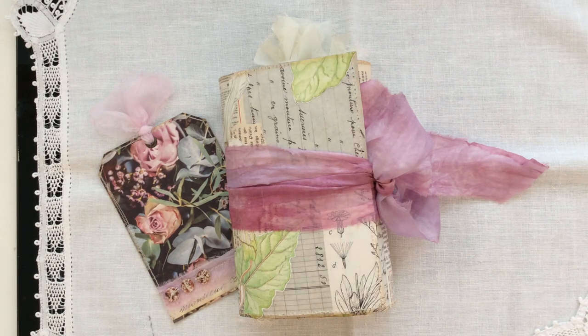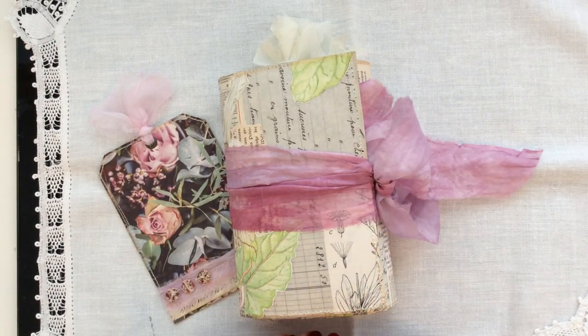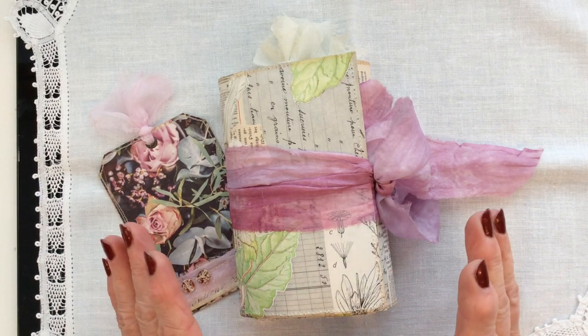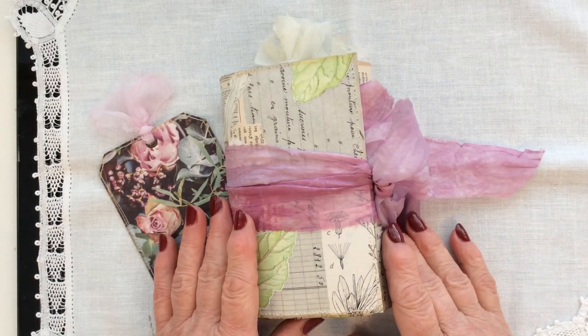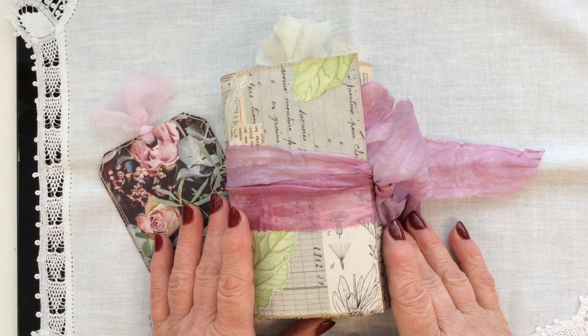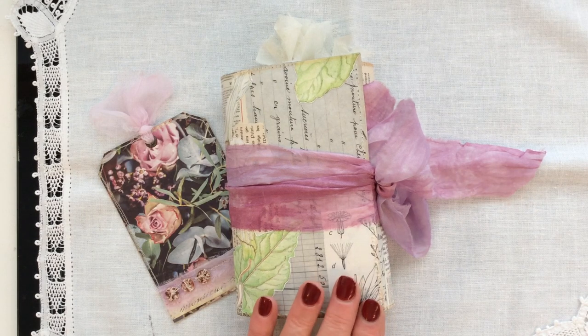Hi everyone, welcome back to my channel. I've got another mini trifold journal to share with you today. I really hope you're not getting absolutely sick to the back teeth of these little journals, but I have to say I haven't quite got them out of my system yet — I really enjoy making them. I have a few reserve orders still in the pipeline, but this is the latest one I finished.